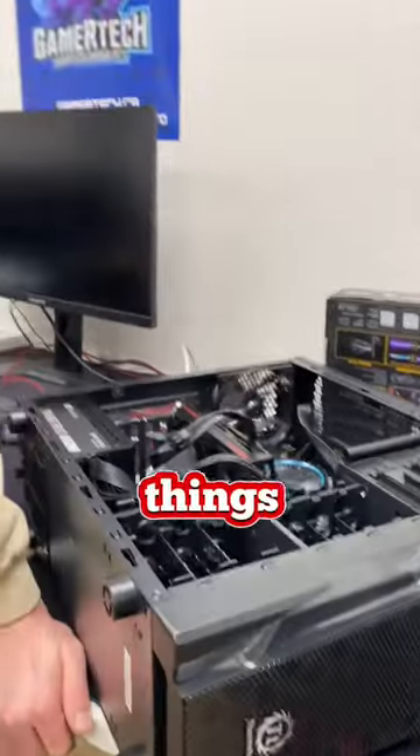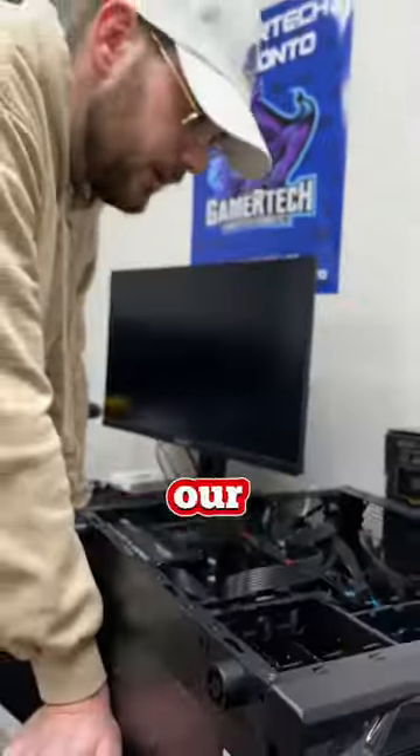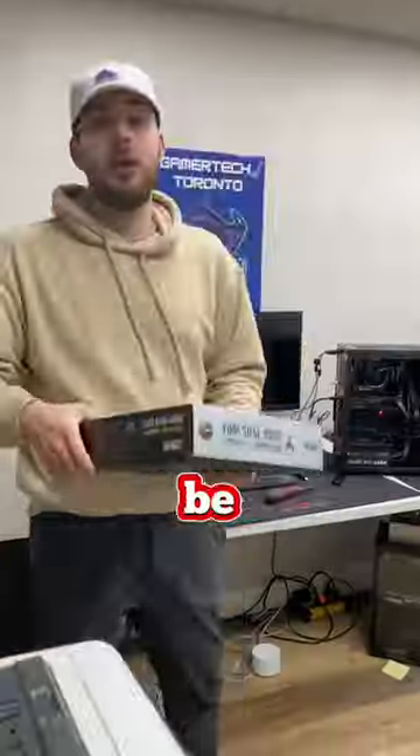Unfortunately, after trying so many different things, I can confirm 100% it is a faulty and broken motherboard. The good news is that all the parts are brand new, so our customer can either RMA the motherboard or may be eligible for a return.